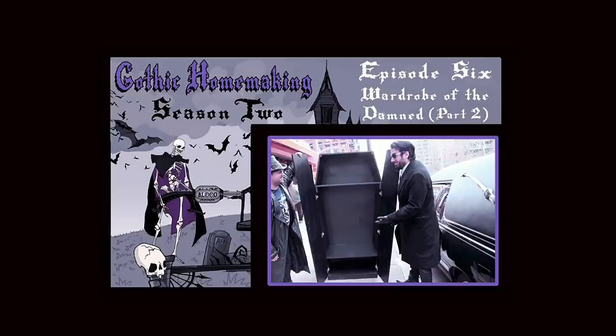Welcome to DIY Flashback. Back when I was making Episode 6 of Gothic Homemaking, Wardrobe of the Damned Part 2, we had two very big problems at the Lair of Voltaire.